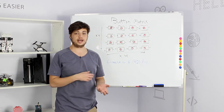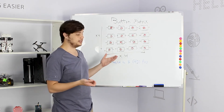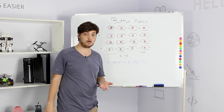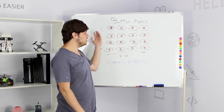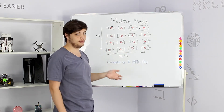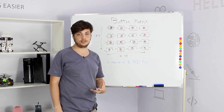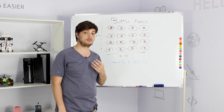A button matrix is like any button module we've learned before — it's a button, but the difference is it's not just one button, but a lot of buttons connected together in the form of a matrix. So we have rows and we have columns. Each row and each column have a button. In total we have eight GPIO pins they are all connected to: four GPIO pins for four columns and four GPIO pins for four rows.